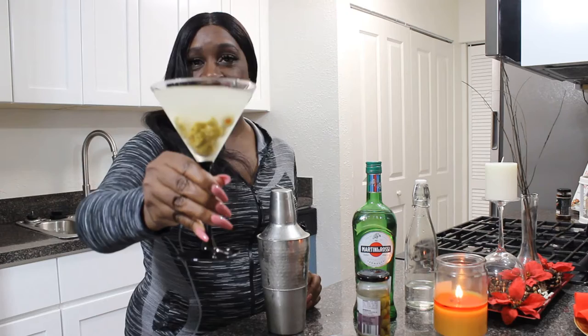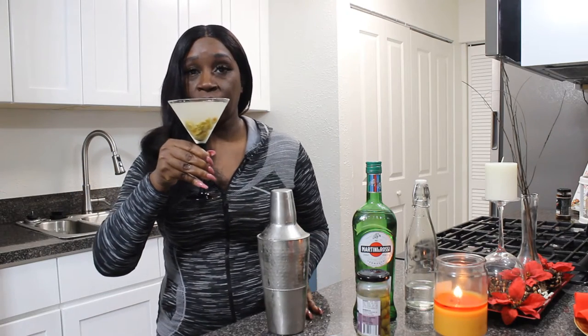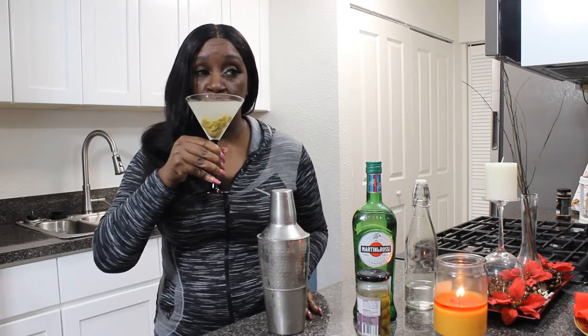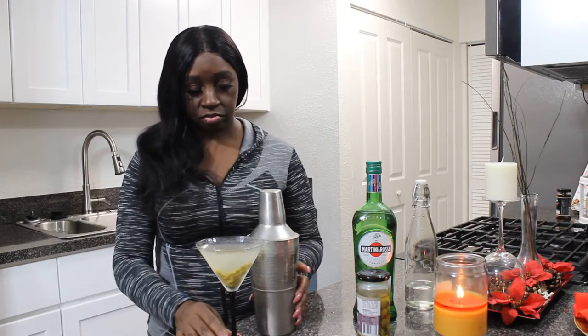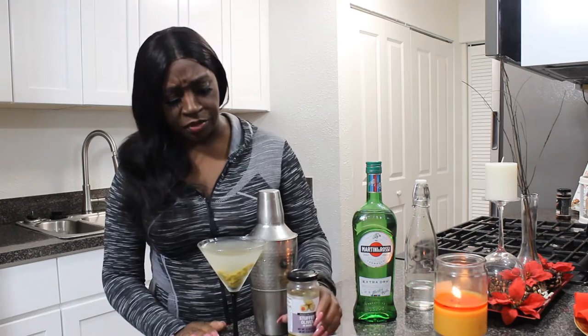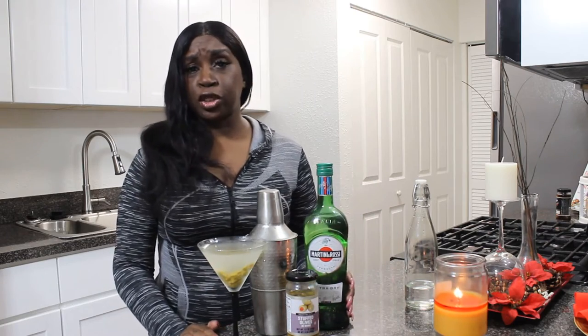It's five o'clock somewhere. That's good. Now let's get into the Q&A.